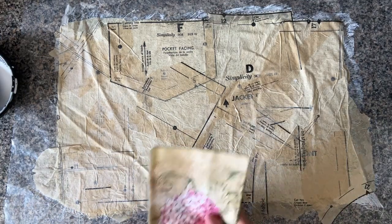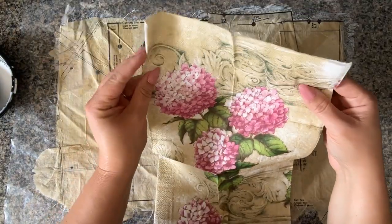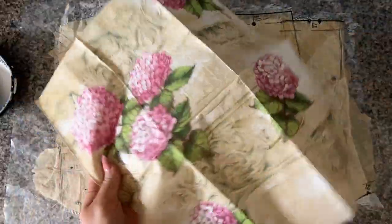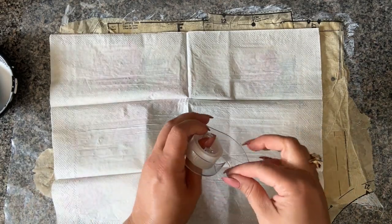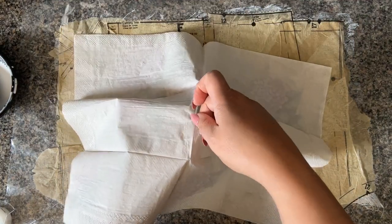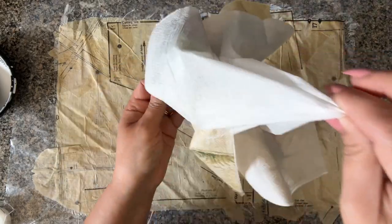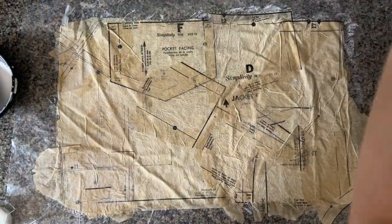Now we're moving on to the next fun part of the project — adding a beautiful second layer to our collage using napkins. I have lots of beautiful napkins and I'm so excited to finally work with them. First, we need to remove the plies. This is probably a three-ply napkin. The easiest way to do it is to use regular scotch tape — stick it in the center and pull, and there you are, you've just separated your napkin.